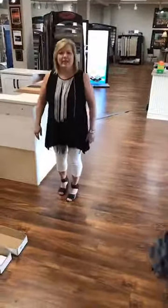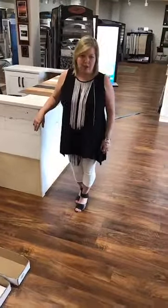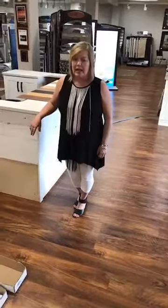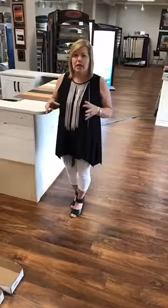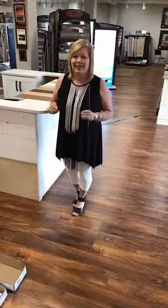Hi, welcome to Haley's. Today we're going to introduce you to a new product. It's hardwood for your wall. It's designed specifically for interior walls to give you that great look that you've been looking for but just haven't found the right product for. This is your product.